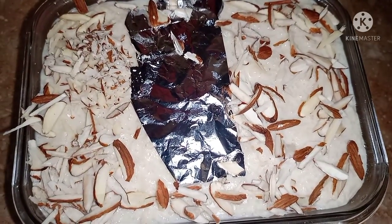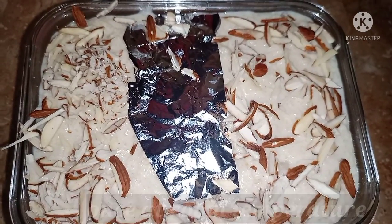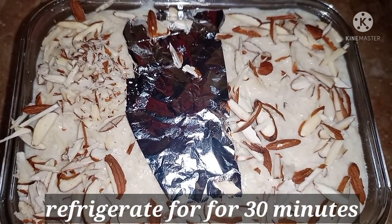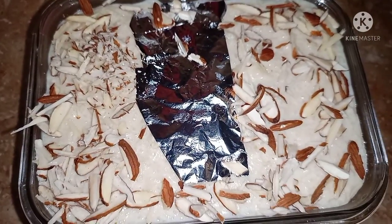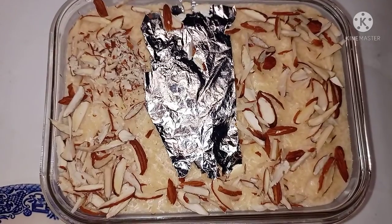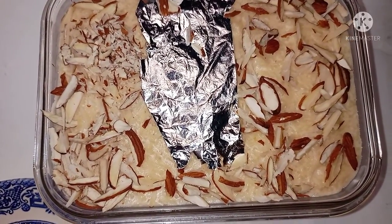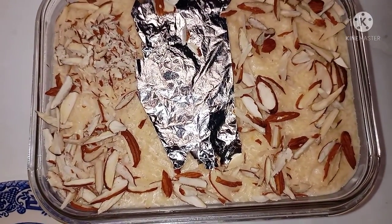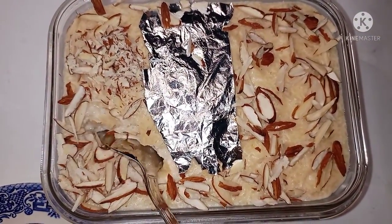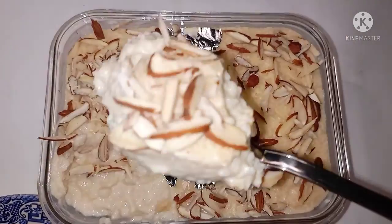What do we do now? I will put it at room temperature first. After that, I will put it in the freezer for about half an hour, then in the fridge. I removed it from the fridge — it is completely cold. This is pretty creamy.